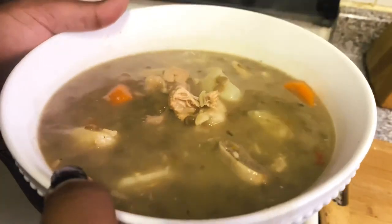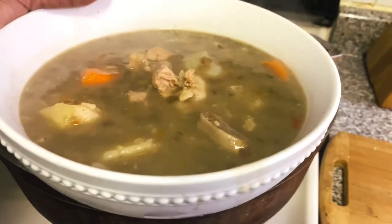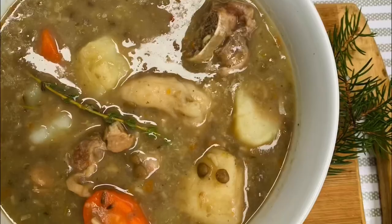Let me know in the comments what your favorite soup is — I would really love to know. And as always, I'll see you lovely people in my next one. Later!